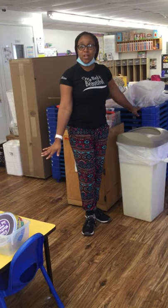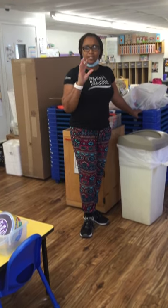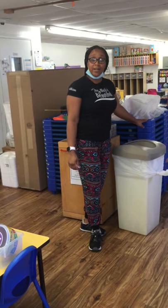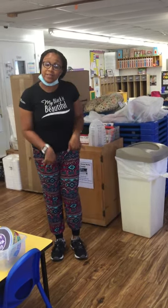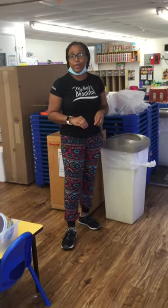Remember, we're still getting the classroom together, so some stuff may look a little off place. But it's going to be ready and rocking for y'all on Monday. So these are your cots — this is where you're going to take a nap, because we have to take a nap to give our bodies some rest. We're going to have a sheet and a blanket for you already, so you don't have to worry about bringing any of that from home. We're going to have it all ready here for you at school.